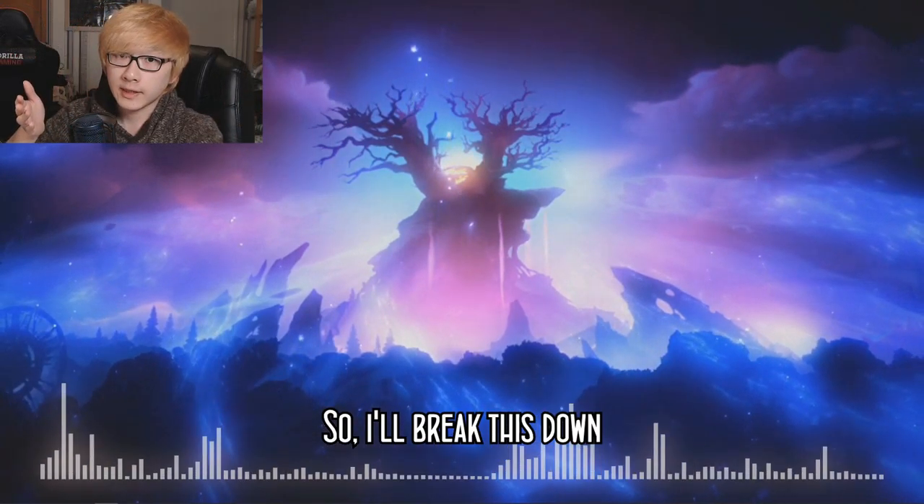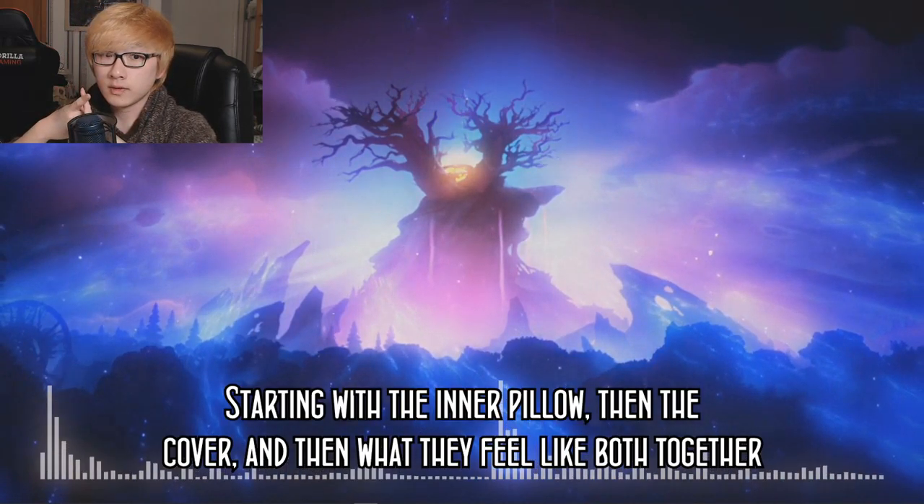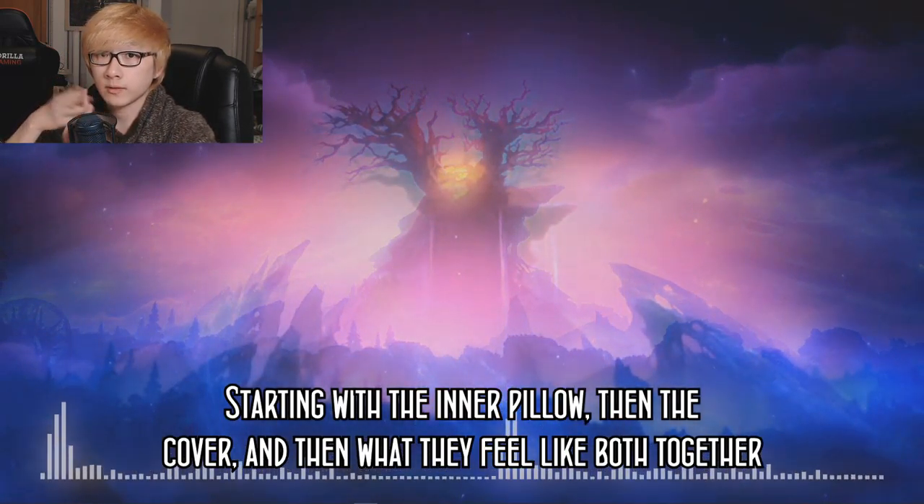I'll break this down by giving my first impressions of each part separately — starting with the inner pillow, then the cover, and then what they feel like both together.